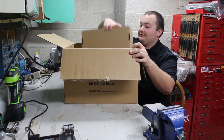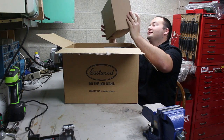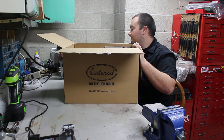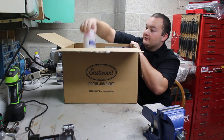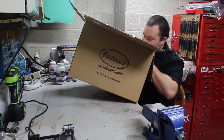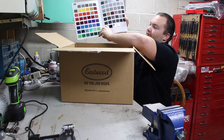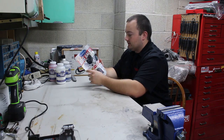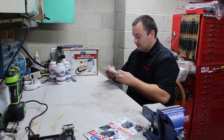And here it is — the Eastwood Dual Voltage Powder Coating Kit. I cannot wait to use this. They also sent us the pre-painting prep, or in this case pre-powder coating prep, white powder, red powder, and black powder, along with a color chart of all the different powders they offer, their catalog with other awesome products, and my invoice.